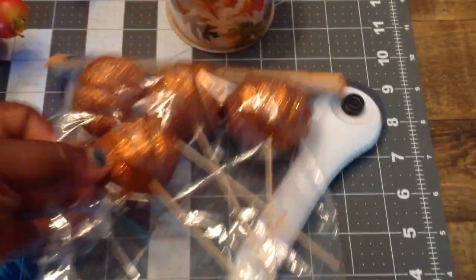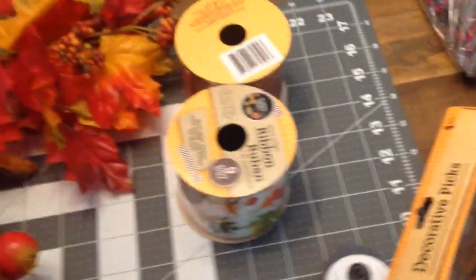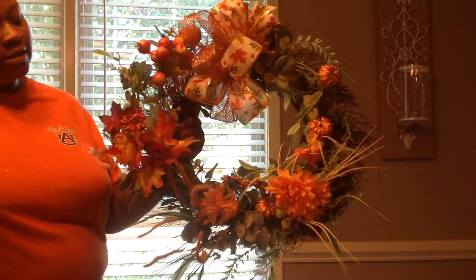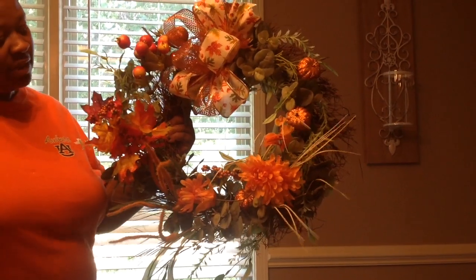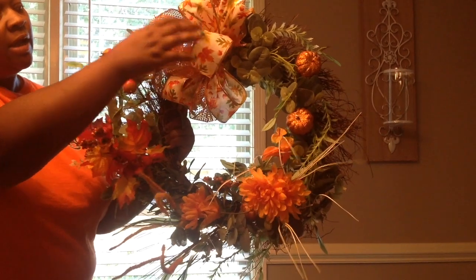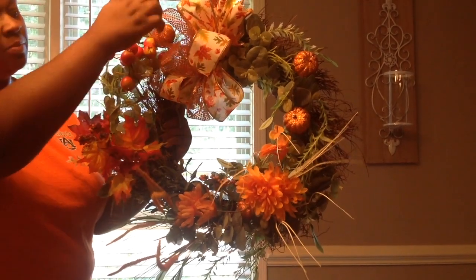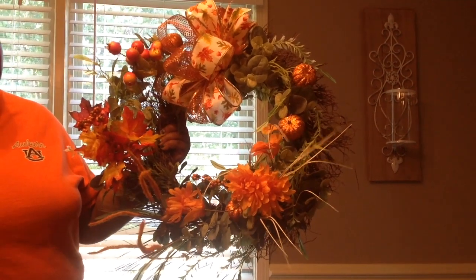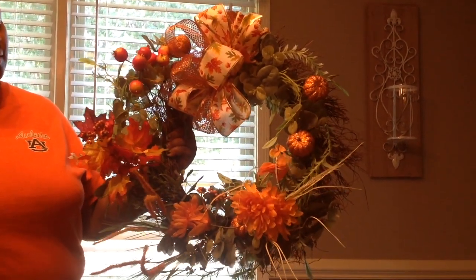I'm going to be making a funky bow to go on my wreath, as well as adding the flowers. I have now decorated my wreath — I've added the different flowers from the Dollar Tree and made my beautiful bow right here. This is my International Fall Wreath that I just made!